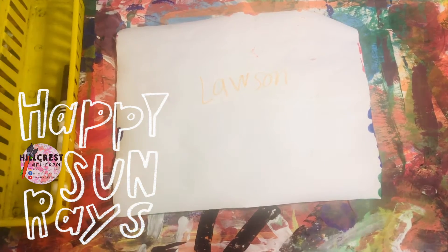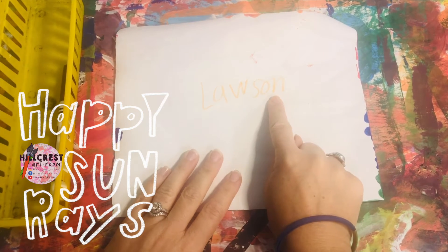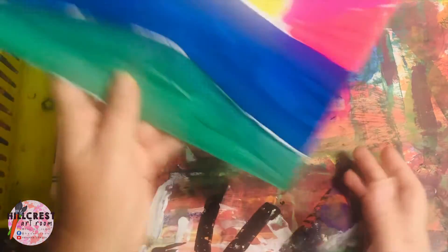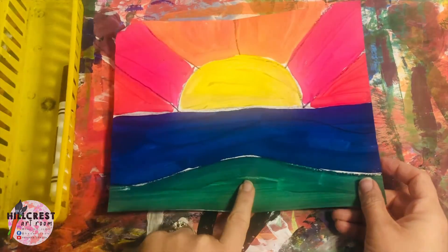First grade, we're going to finish up our happy sun rays. When Folder Holder passes out the papers, make sure you are getting your paper with your name. Once we've got our papers, we're going to flip them over. You're going to make sure the sun is on the top, the water and grass on the bottom.